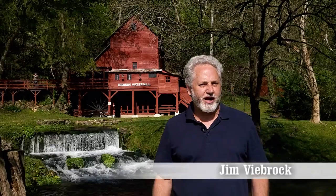It's a beautiful afternoon here in Ozark County. Hi, I'm Jim Vibrock. I've spent the last 30 years photographing, documenting, and now videoing old water mills. This is Hodson's Mill. Let's take a look around.